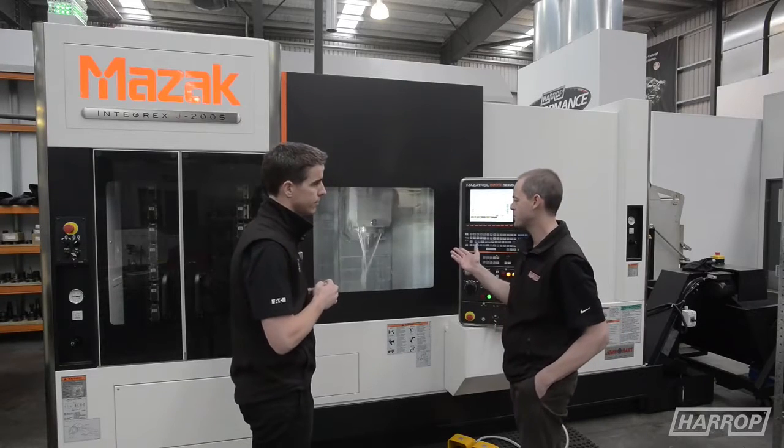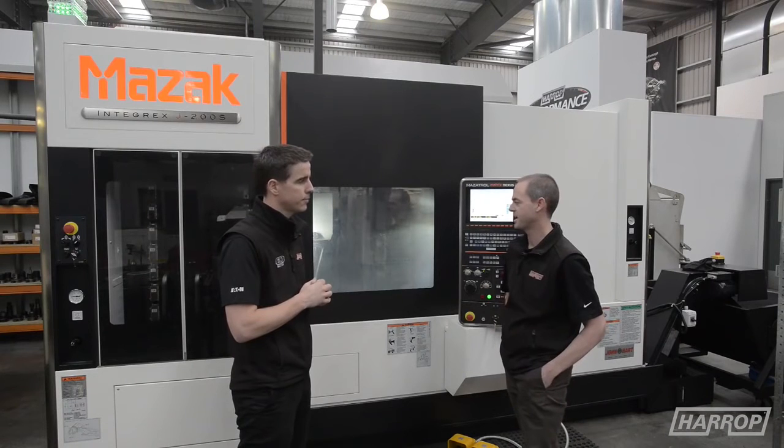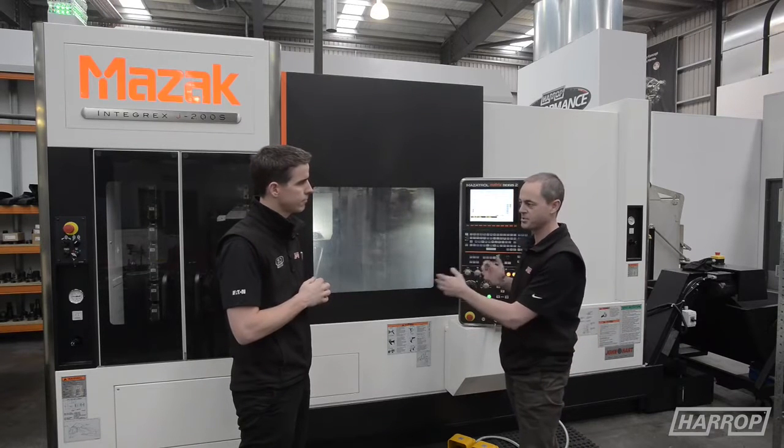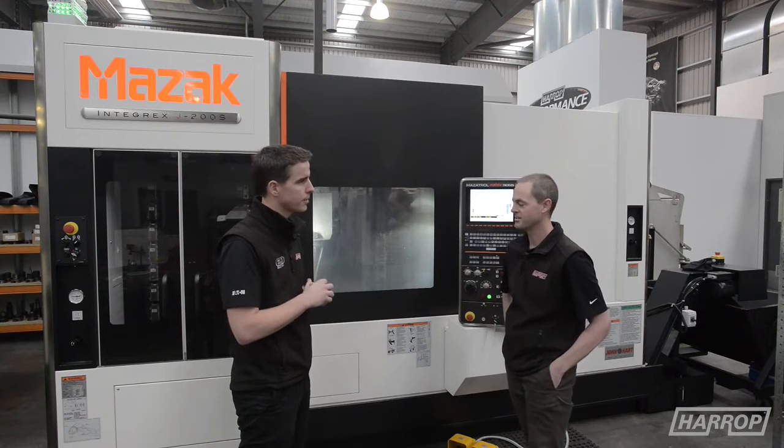Thanks Heath. So this is our newest bit of gear — it's a Mazak Integrex J200S, a multi-tasking twin spindle mill turn machine. It does everything basically.